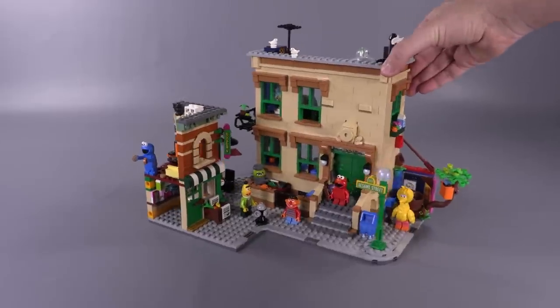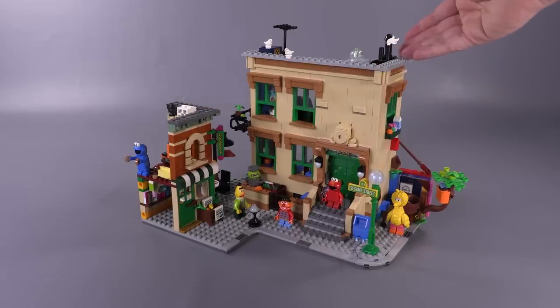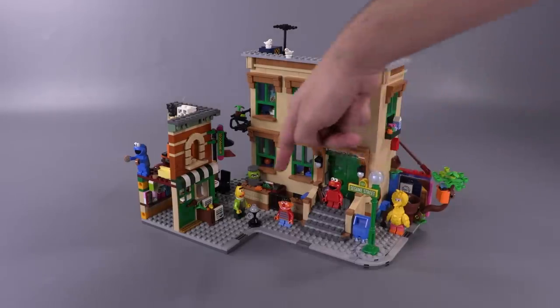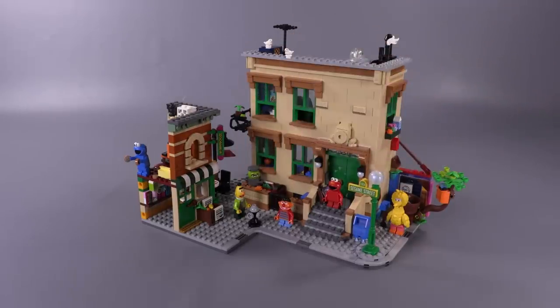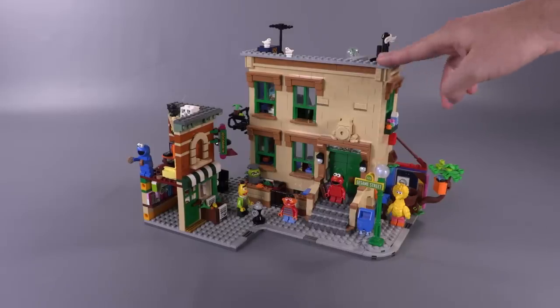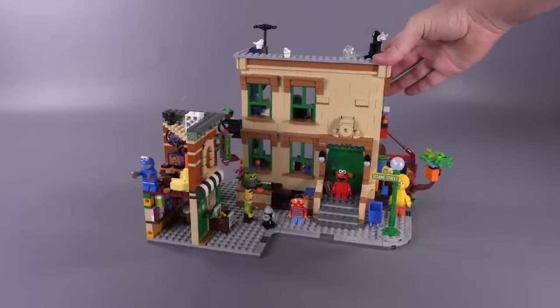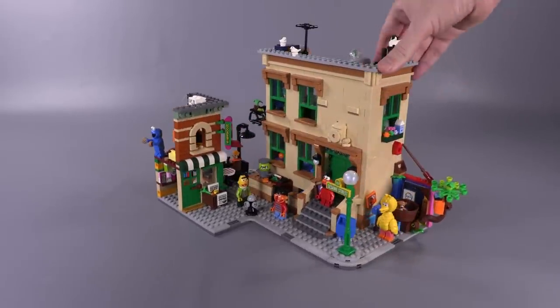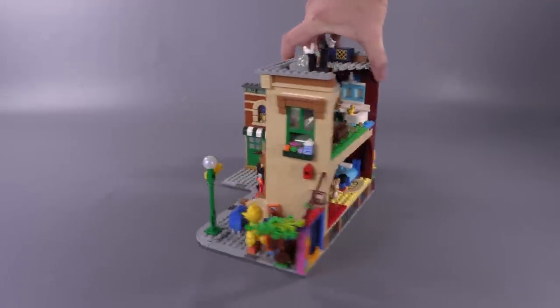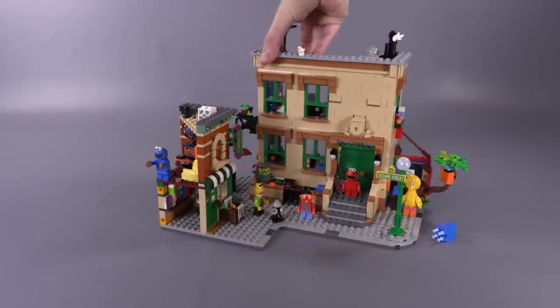Hey everybody, welcome to Brick Vault. Today we're reviewing the LEGO Ideas Sesame Street set, number 123. There are six minifigures included. It will sell for $120 — we got this set early from LEGO to do this review, so thanks a lot. It will be on sale to the public November 1st, 2020. 1,368 parts and it's looking very, very colorful. You could probably guess how we're going to start this review off, and that is with the minifigs.